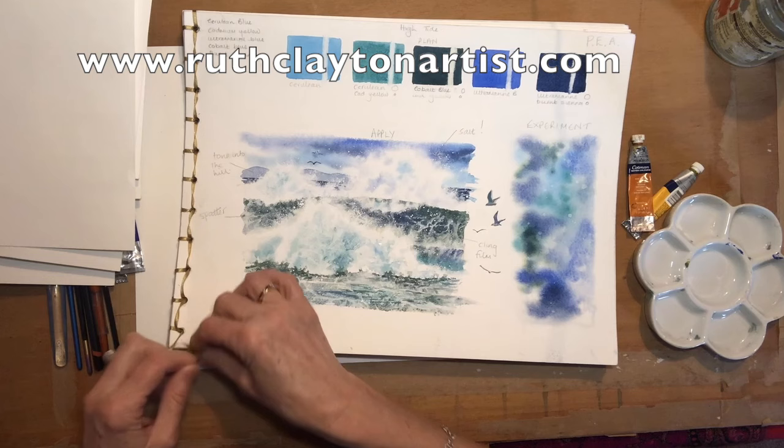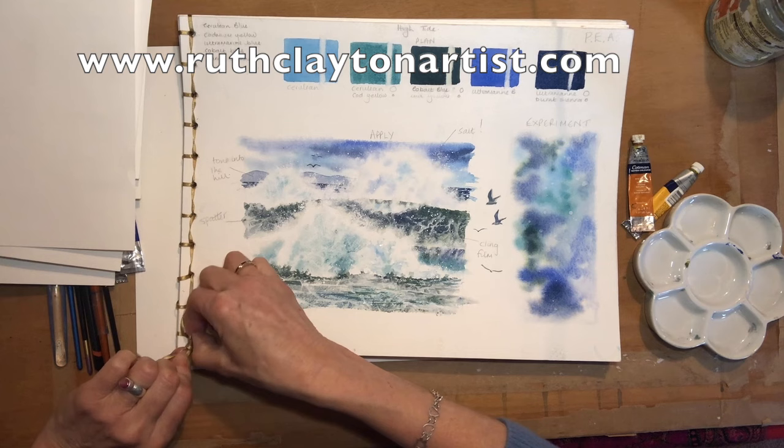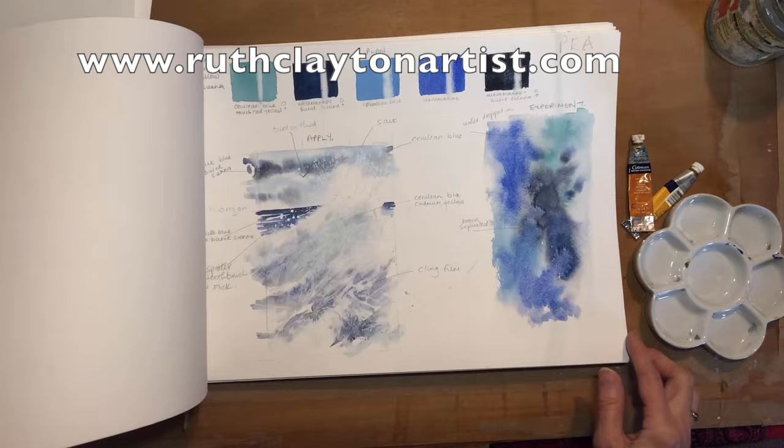Then I actually bind them and keep them all together. This is a Japanese binding — on my online course it shows you how to do that, it's like a little added bonus. The beauty of it is that it can be undone and then redone, so when you've got a few more extra sheets to put in you can just undo it, add them, and there you've got them all in one place.